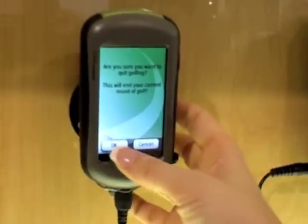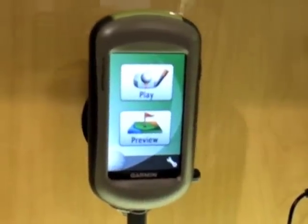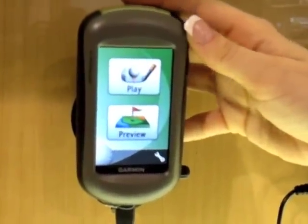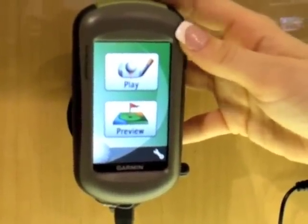Quick rounds — that's what I wanted. Here's the home screen. Right away you can do play or preview.